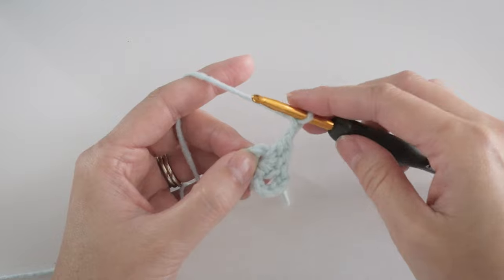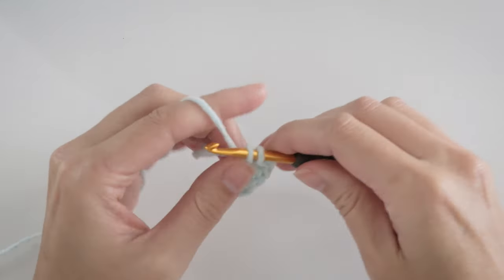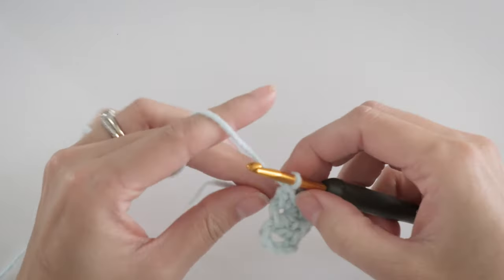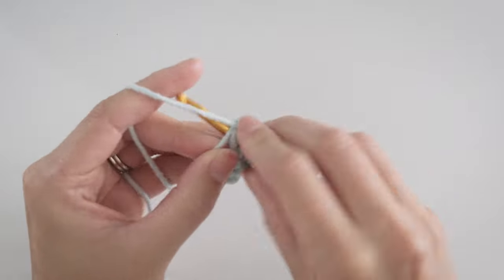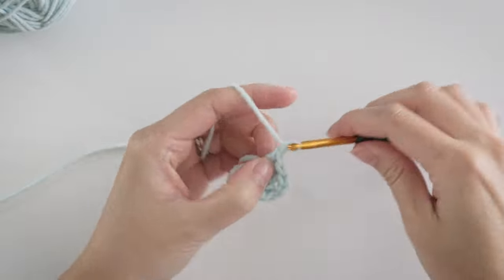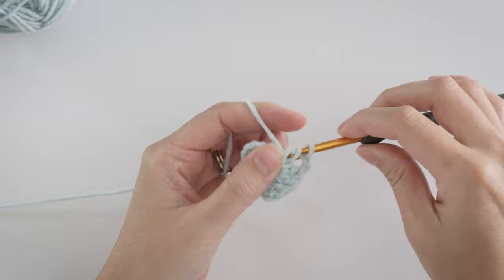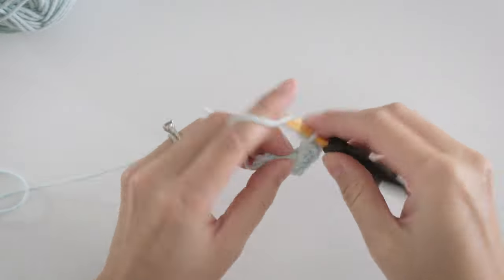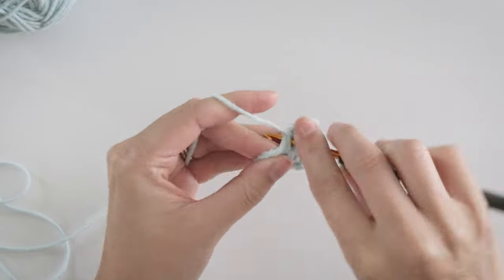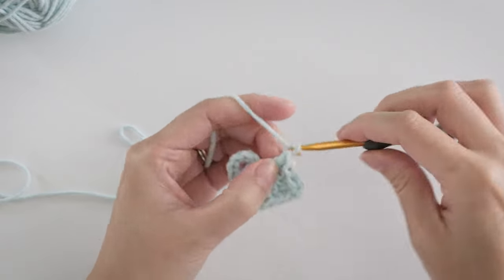Then chain 2 — that makes 1 corner. And next we need 3 more double crochets. Scrunch the stitches over. Another chain 2 for the next corner, and 2 more chains for the last corner.